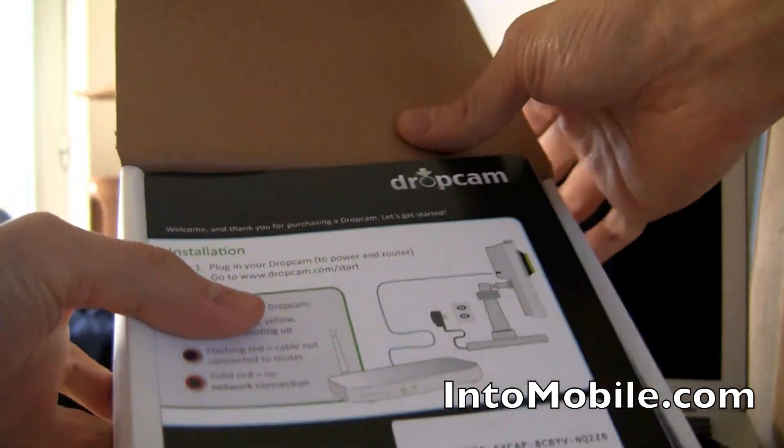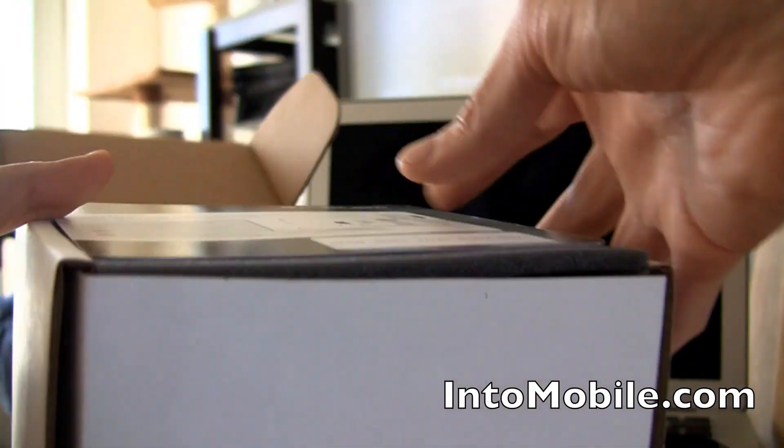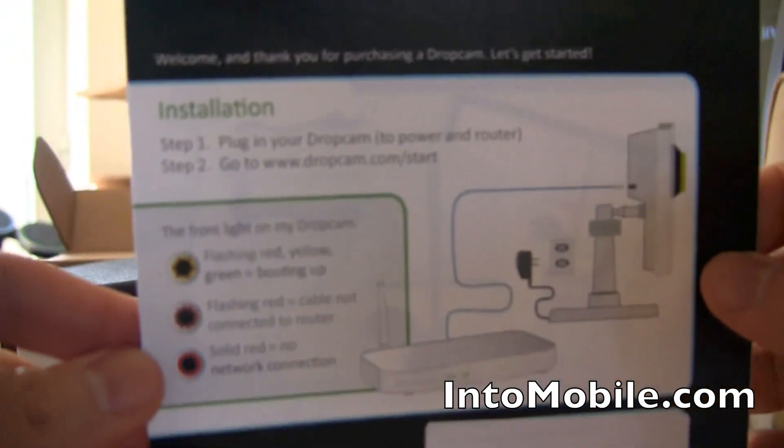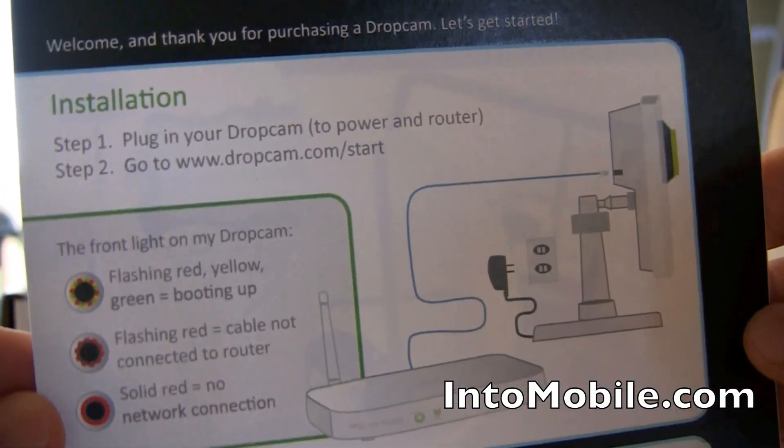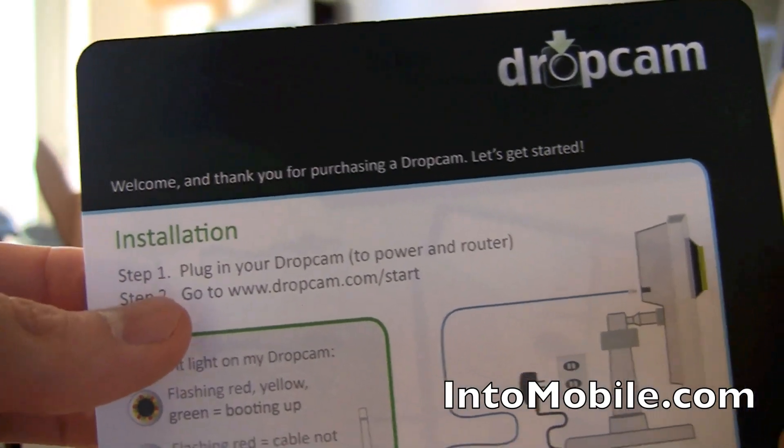So we're going to unbox it. I'm unboxing it for the first time along with you guys, so check it out. We open it, and boom — you get this little thing. This looks like an instruction card, and there you can see — these are the only instructions you need. Like I said, two steps: plug in your Dropcam, and step two, go to the website.